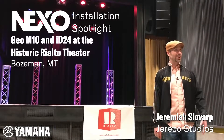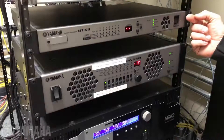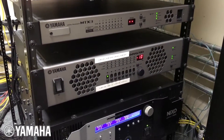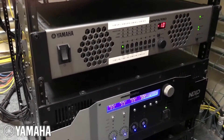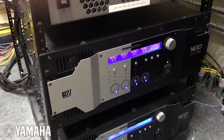Let's go upstairs and we'll take a look at the business convention center and the burn bar. The first unit that we installed is the Yamaha MTX-3 processor. What this allows us to do is to manage zone control between the arrays, the subwoofers, and all of the surround speakers, as well as additional feeds to the outside building for spillover.